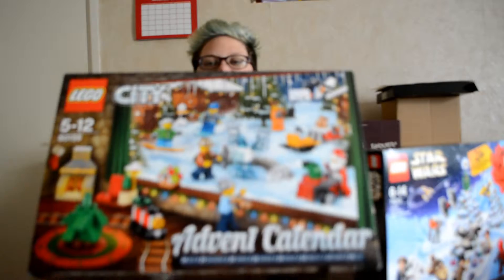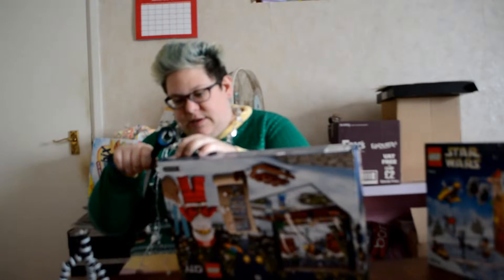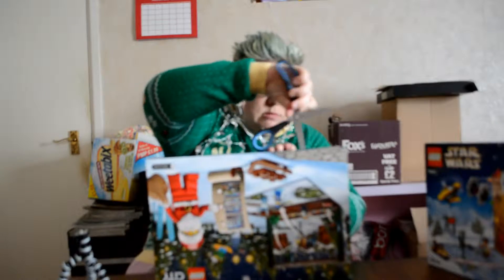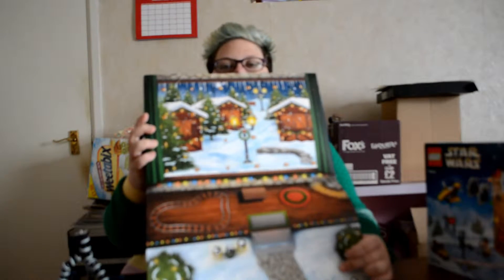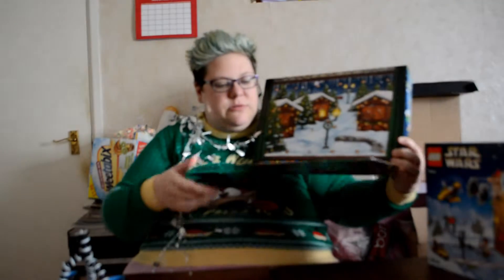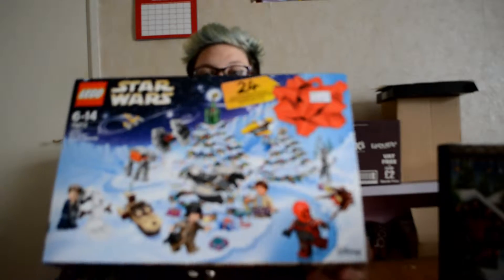Let's open this. We've got the Lego City advent calendar from last year, and it opens up like it normally does. You've got the days here and a little scene that you can display your Lego bits on as you get them. And then we've got this year's Lego Star Wars. This is the side with the flap. Lego Star Wars this year as well — to unbox.